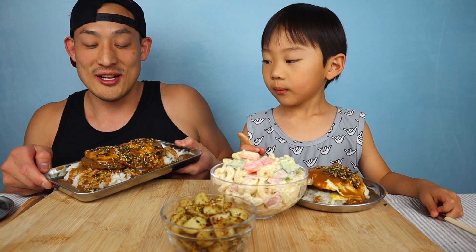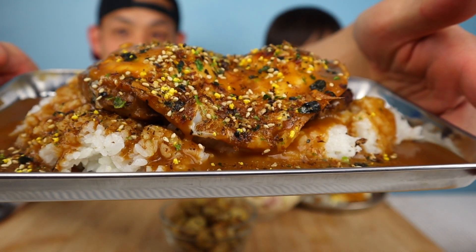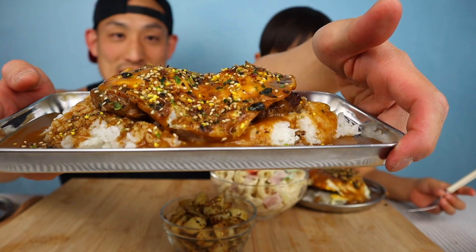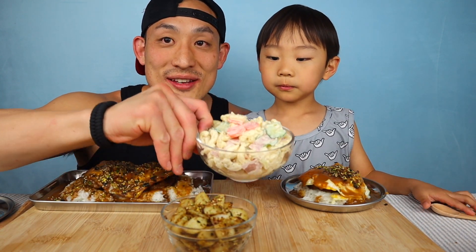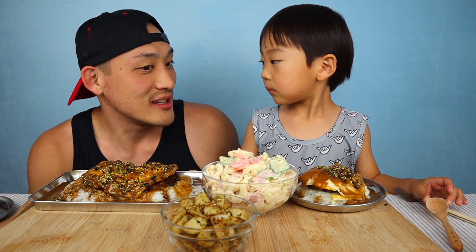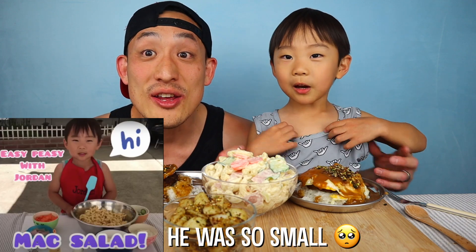Check it out guys, take a look — this is a loco moco. There's rice, gravy, a hamburger patty, some eggs, and we put furikake on top. Jordan has his too. And look — mac salad! Usually all local dishes come with a side like kimchi or mac salad.